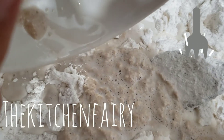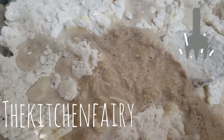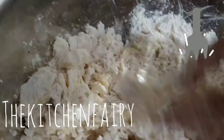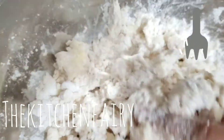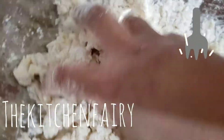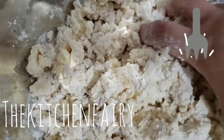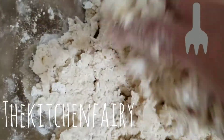Now we're going to start kneading — just knead as you would bread dough or a pie crust. You can add three tablespoons of aquafaba, which equals one whole egg, if you want, or you can leave it out.